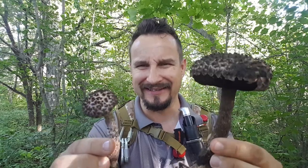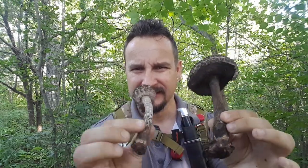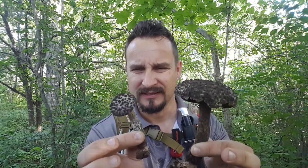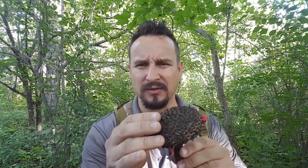It's called Old Man of the Woods, and they do look antique. Remember this mushroom — it's a very interesting mushroom. When you talk about edibility, they smell good. It's one of those where either you like it or you don't. They have a top cap that is full of scales — they look like little pyramids.